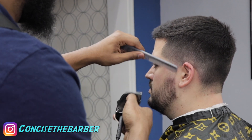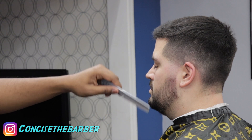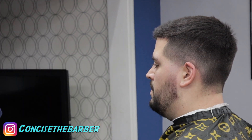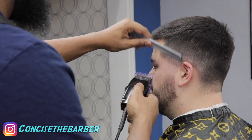Right here I'm just tilting the blade so I don't have to use another guard to blend that in. That's a technique I'm starting to do more and more so I can try to skip some steps.